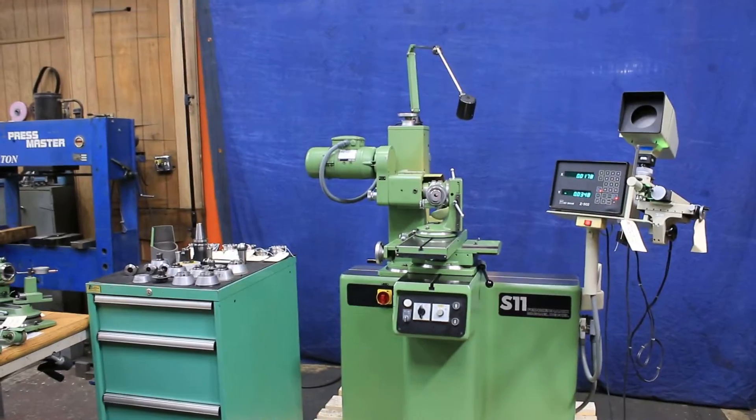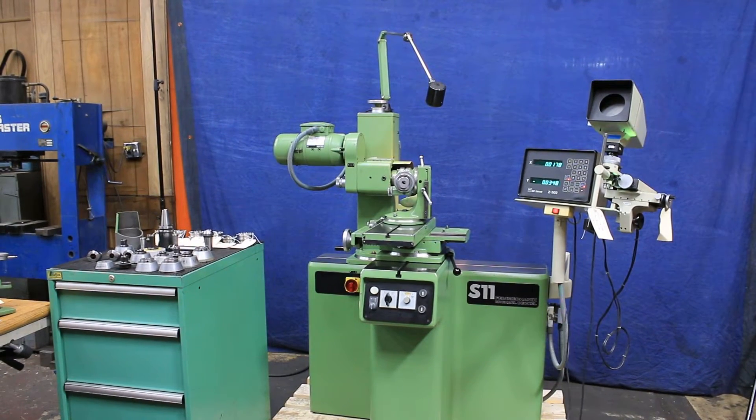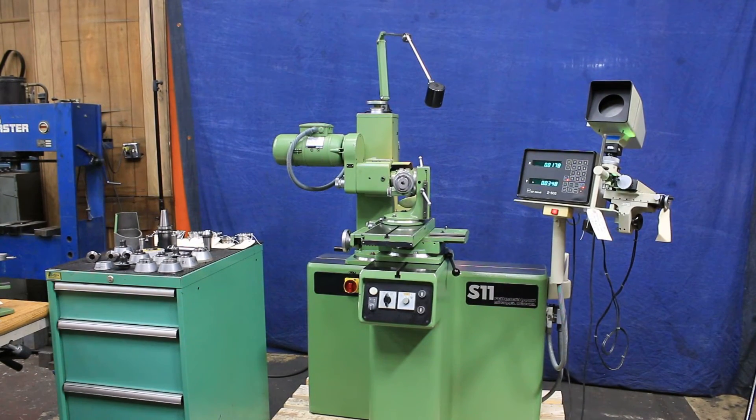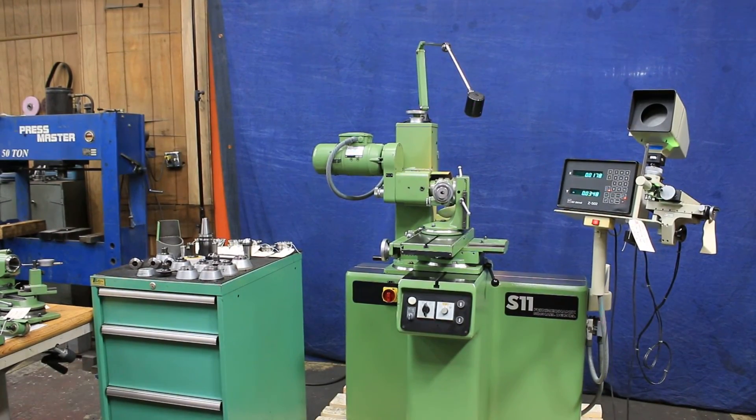There's not much else to say. That's the Dekel S11 — a really nice, beautiful machine, very clean, and a lot of stuff. So check us out on the web. Thank you very much.